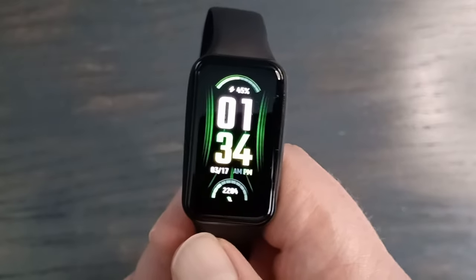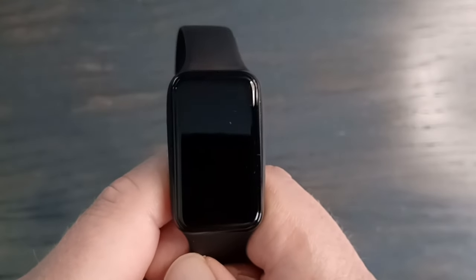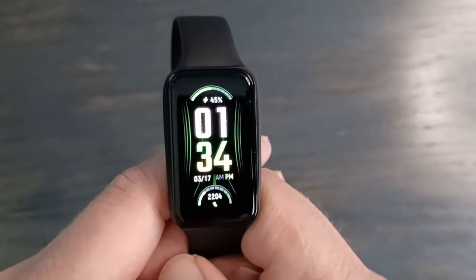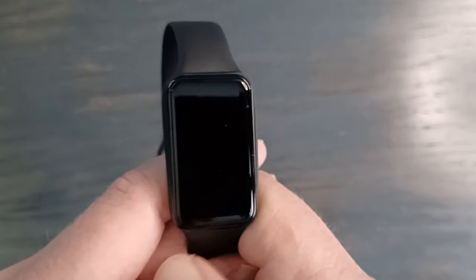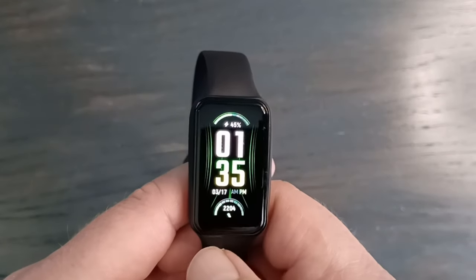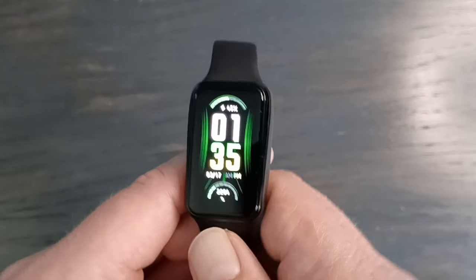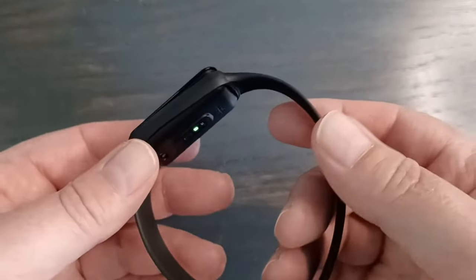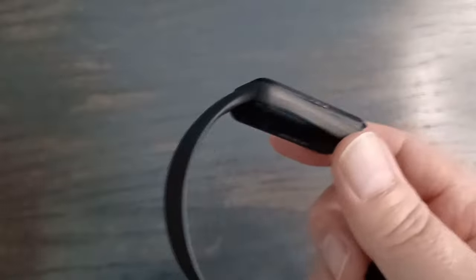With regular use the company says about 18 days. I got about a 6% to 10% reduction each day, so an average of about 10 to 16 days. That was with always-on display off, and heart rate, SPO2, and stress monitoring turned off. That is really good. There's also a battery saver mode the company says lasts up to 28 days, though that basically just shows a clock. It takes about two hours to charge using the proprietary charger.